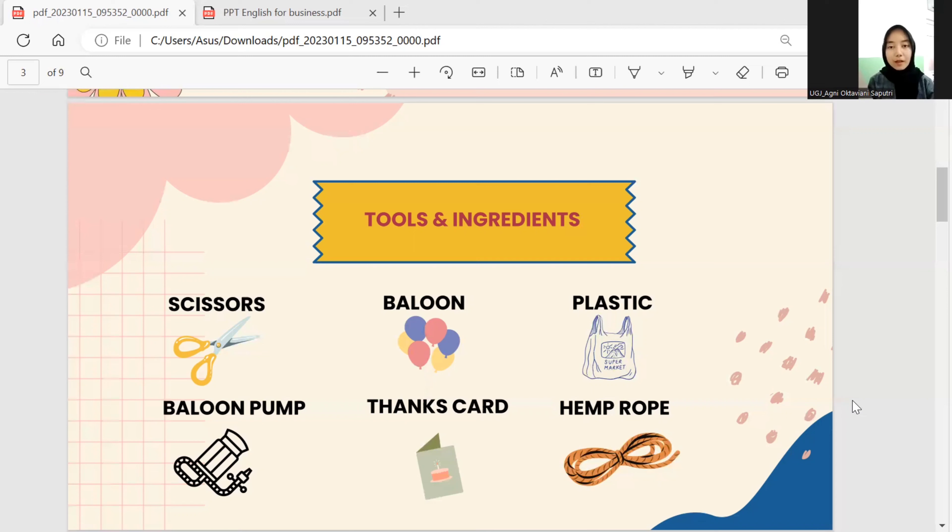The next is a balloon pump to inflate the balloons — the type of pump used is a manual pump. The next is a thank-you card, as some customers ask us to write notes or messages for the bouquet, usually because the bouquet is to be given to someone. And the next is hemp rope, which serves to tie the thank-you card to the bouquet.